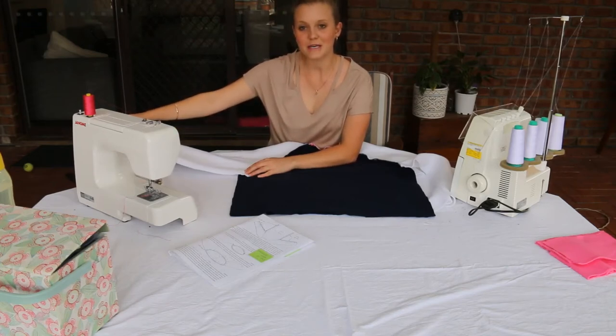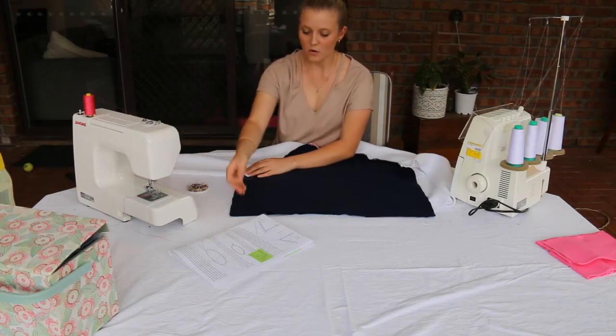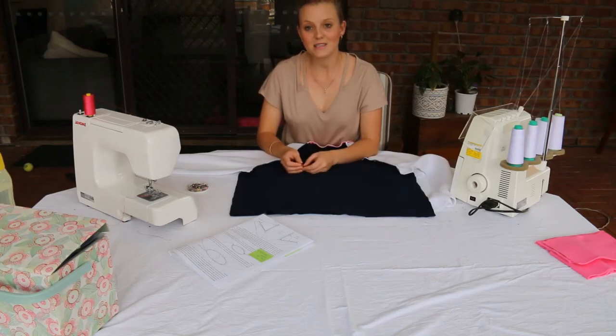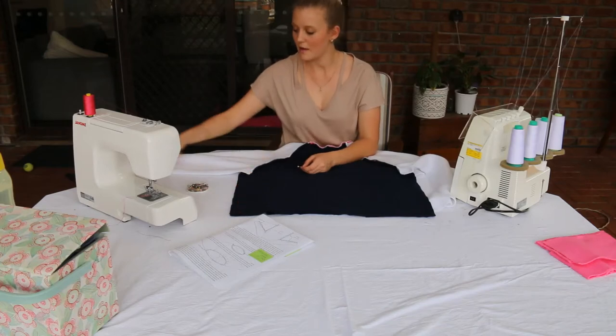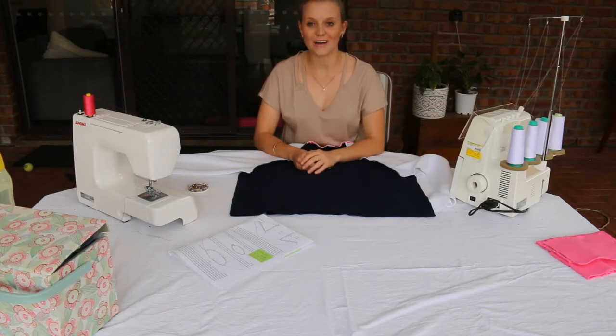After we have lined this up we need to pin all of this in place on both sides, then head to the sewing machine and sew at one and a half centimeters up and across on both sides, and then move to the overlocker.